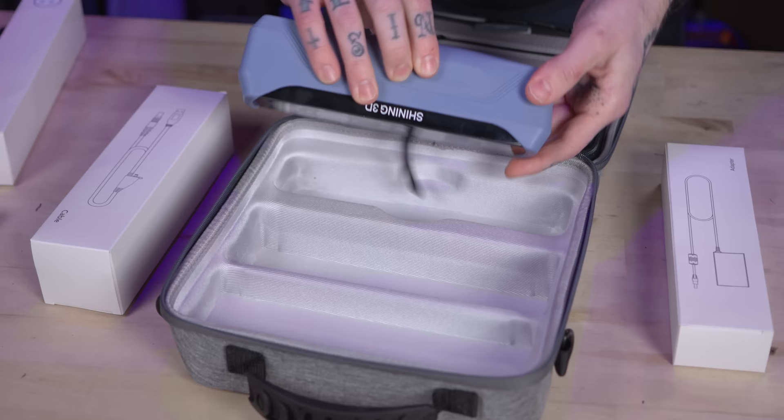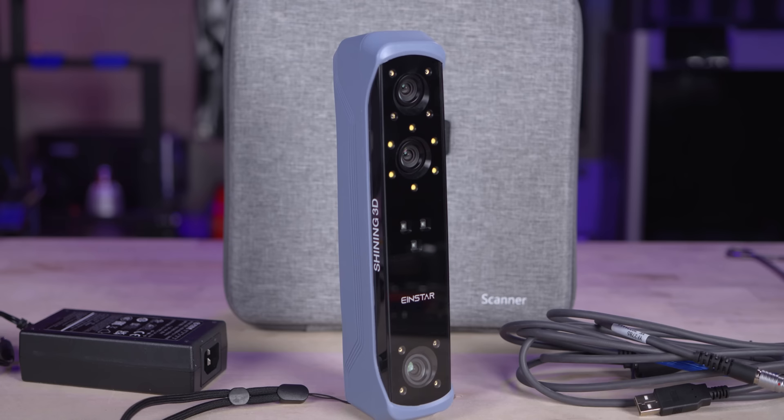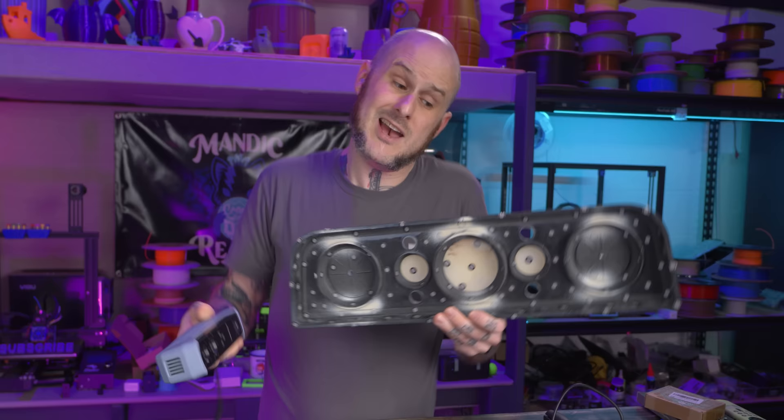So in came the Shining 3D EinScan. Getting this thing out of its packaging, its first impression was that it's a much more robust and higher quality feeling product for not a lot more money than the Pop scanner. It has a locking cable that goes into it, though it was a little shorter than I might like. Overall, the build quality felt good. This thing has down to 0.1mm resolution on small objects, though on an object of this scale it seems to be down to 0.2mm resolution. That should be plenty good enough for what I'm trying to achieve here — definitely better than I'm going to do with just a metric tape measure.